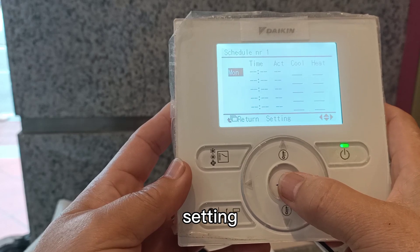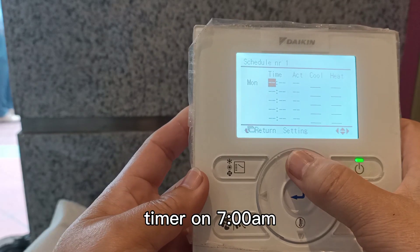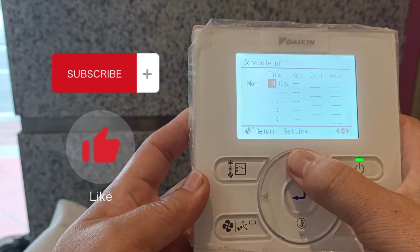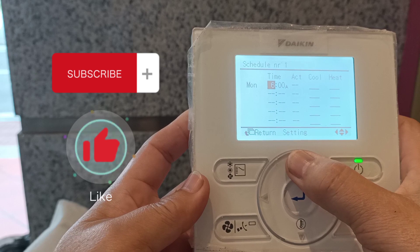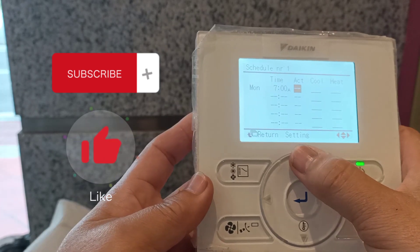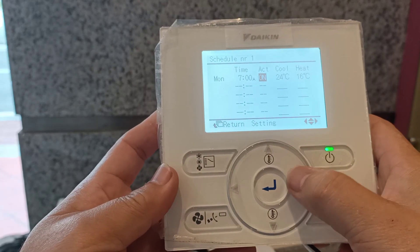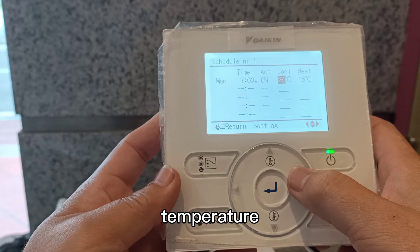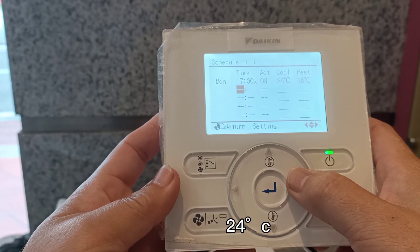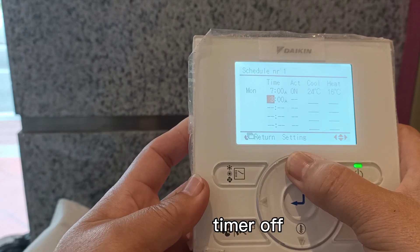Setting: Monday, timer on at 7am. Action on. Temperature setting: 24 degrees. Time off: 7pm.